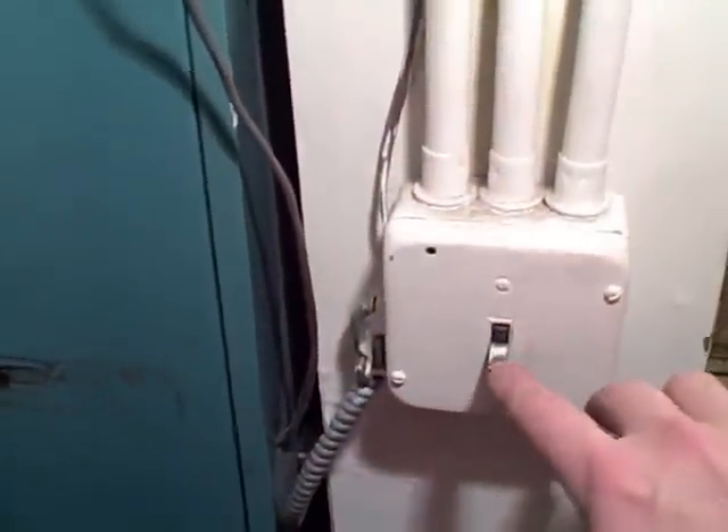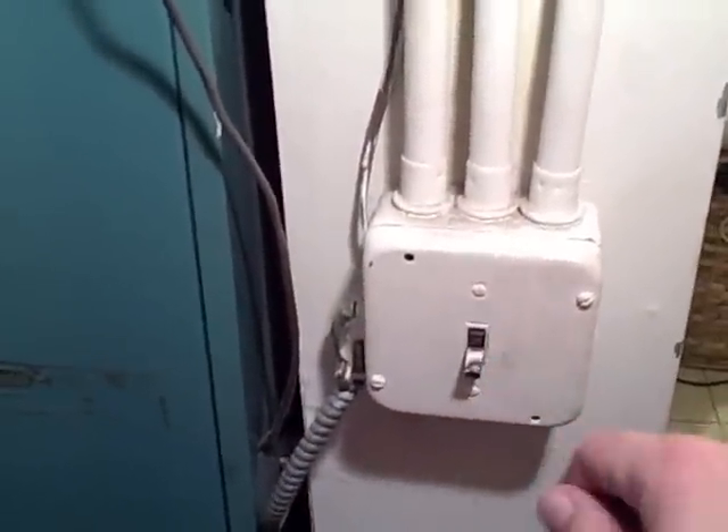First thing you want to do is turn off your furnace. You can either do it here or up at your thermostat. The workings of the furnace are up on the top, and the filter usually goes in on the bottom — your furnace will probably look different. This is a 30-year-old BorgWarner York. I'm going to remove the cover here and I'll show you what needed to be done.